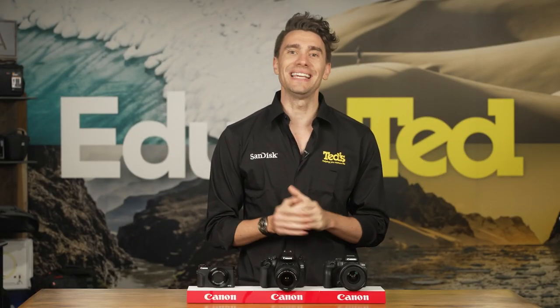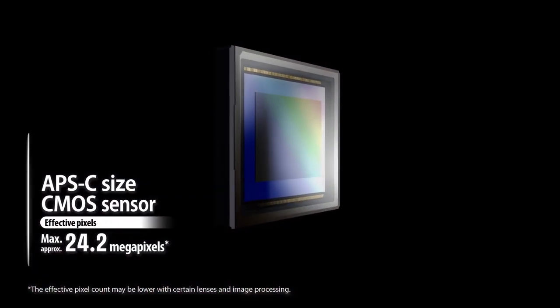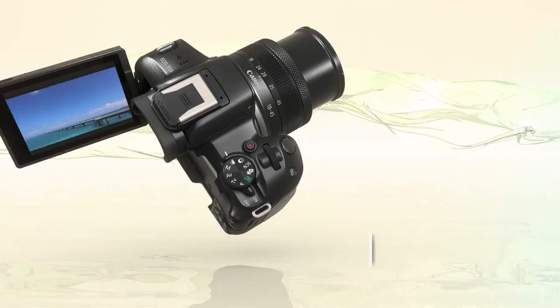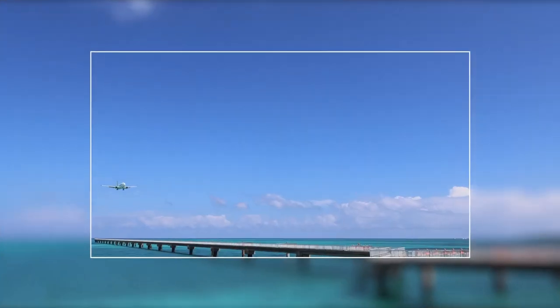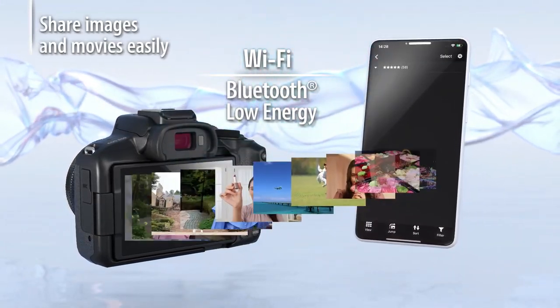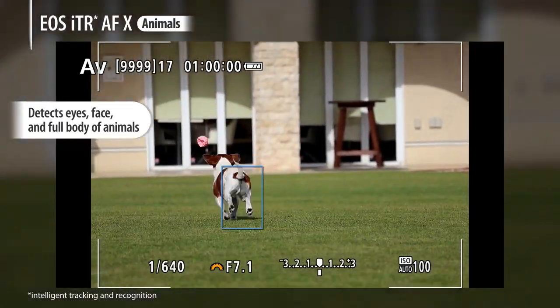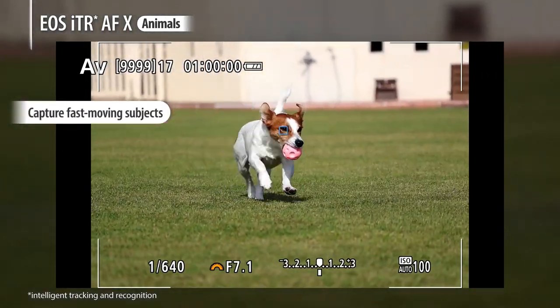The Canon EOS R50 is expected to be in stores very soon. It includes a high-resolution image sensor and 4K video recording, as well as a tilting LCD screen for versatile framing and wireless connectivity so that you can share your results in an instant. Other highlights include advanced subject tracking, which helps the camera focus on a variety of fast-paced subjects, and sports-friendly continuous shooting.